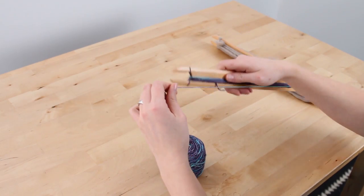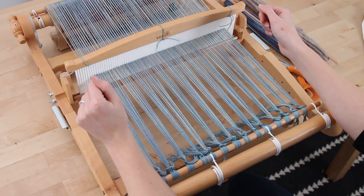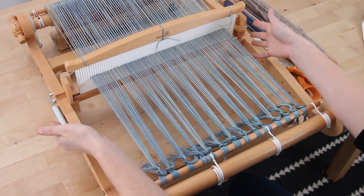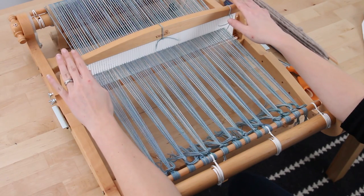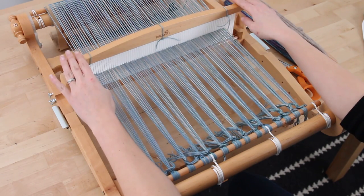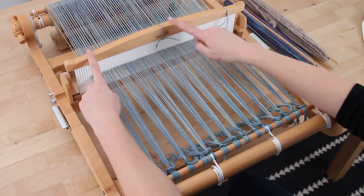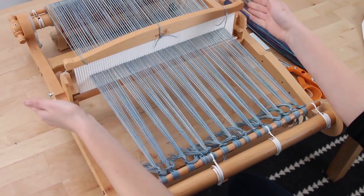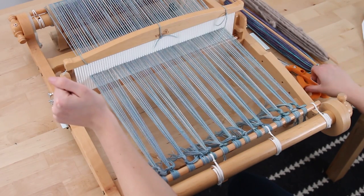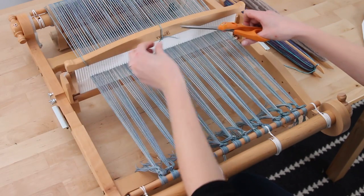The next step will be to weave. We have wound our shuttle sticks and we're ready to start actually weaving. We're going to talk about the heddle specifically for a little while before we get started, just to get familiar with the basics. First, if you haven't already taken these markers off, we're going to take the markers off because we don't need to see where the edges of your weaving are anymore. We're going to snip these off with some scissors.